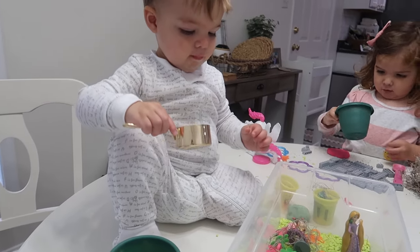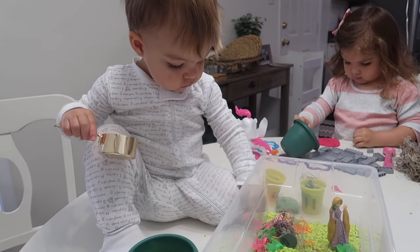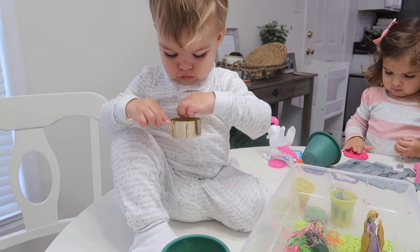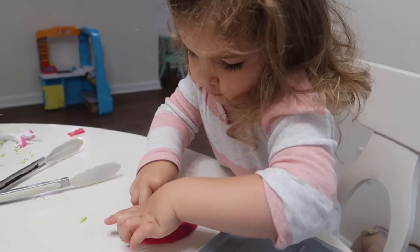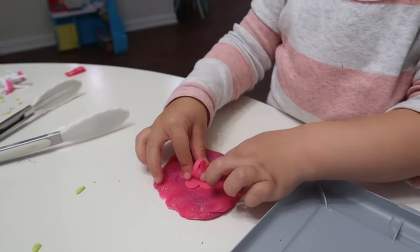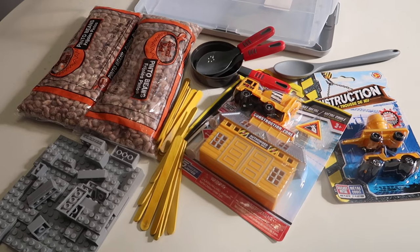Jackson eventually joined the party and he loved putting the little rocks inside the different cups. I still keep an eye on him when he's playing with these because I don't want him putting stuff in his mouth, but he's been so much better lately. At one point Riley was playing with play-doh and she ended up putting the little flowers in the play-doh, so there are all kinds of ways these sensory bins can be enjoyed.